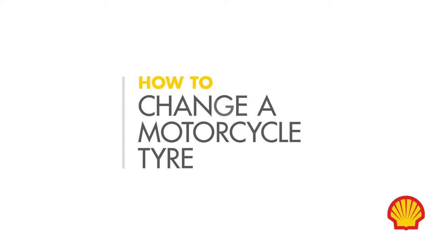If your motorcycle feels odd to ride or makes a strange rubbing noise, you may have a flat tyre. Don't worry, we'll walk you through what to do.